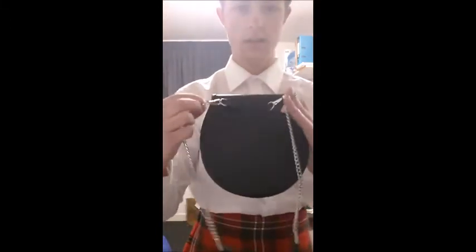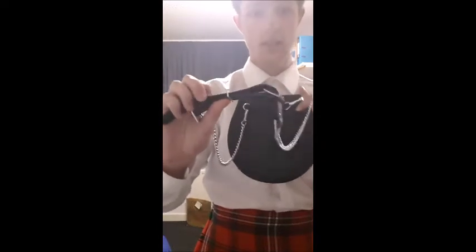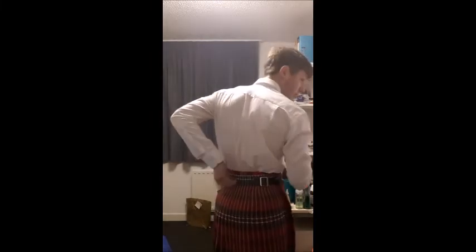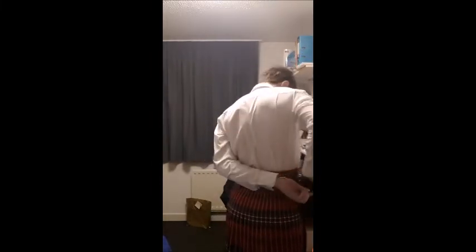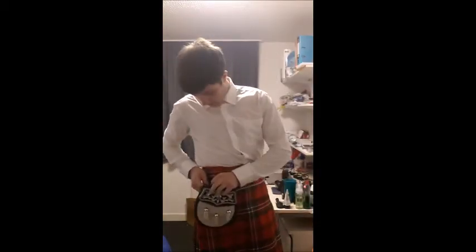The sporran has two clips on either side, and once you've adjusted it to your waist size, you can then just unclip it and put it through the belt loops on the back — one and two — pull it through all the way around, and clip it on.